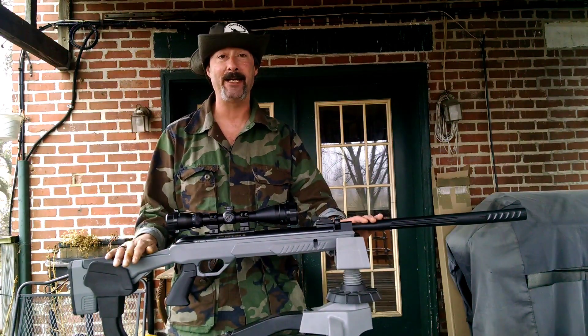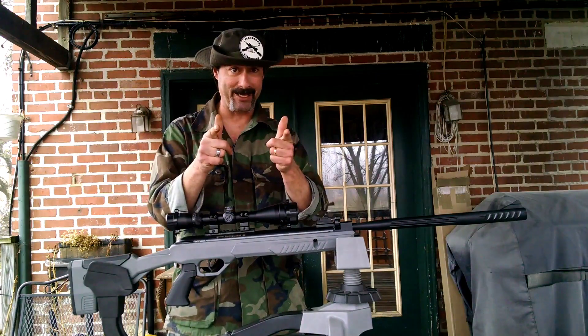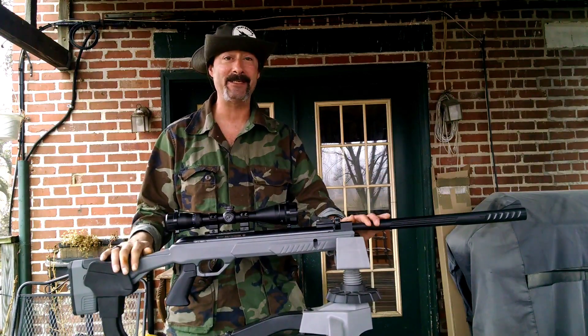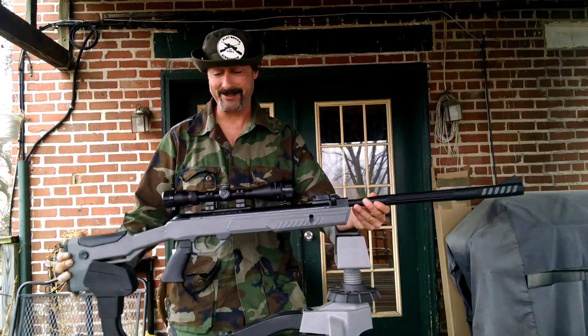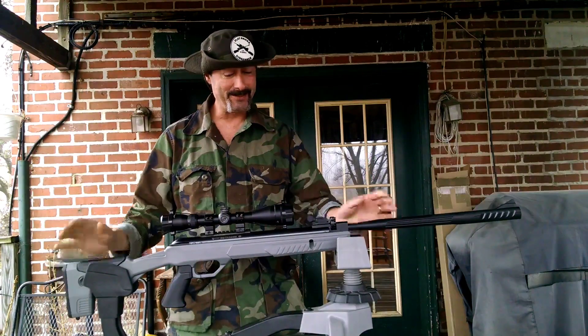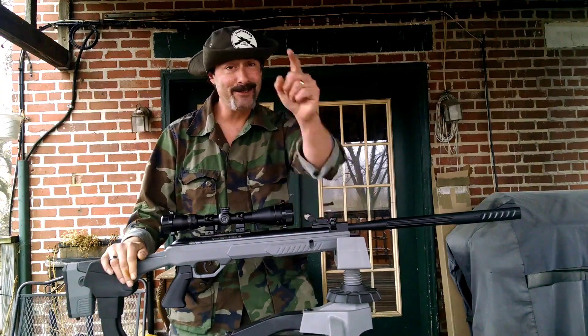Before we get into that, I want to show you some chronograph numbers real quick. We're going to blast some clay for my man Mr. Whitfield out there. And to all my other friends out there in YouTube land, let's get this party started.